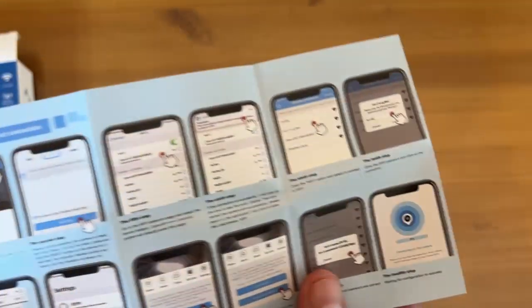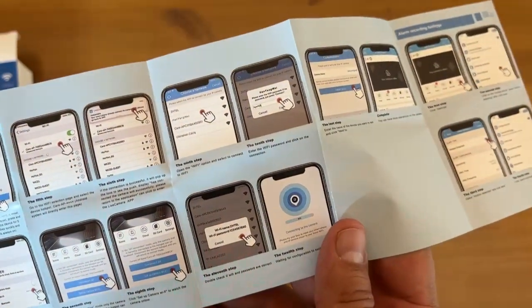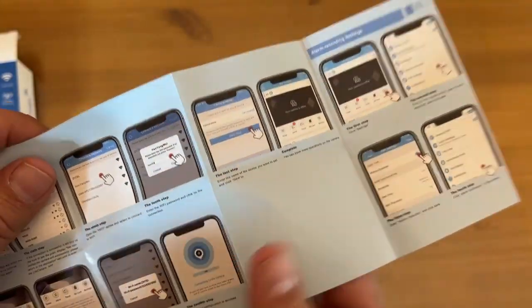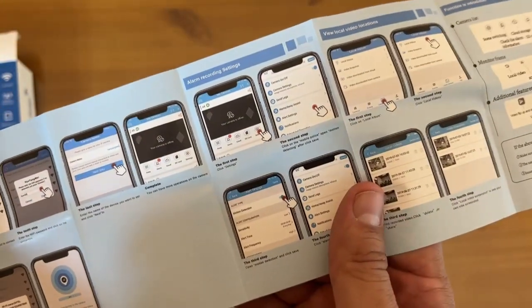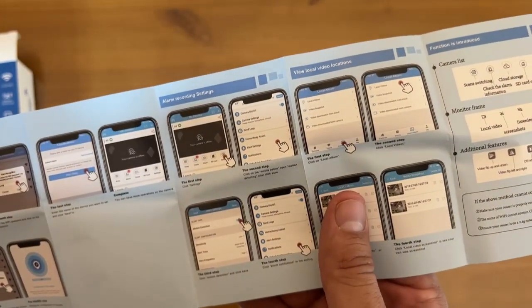It does come with instructions. The instructions show it connects to Wi-Fi — that's gonna be easy. It'll have an alarm notification, local videos, et cetera. And this thing will do just about anything: motion detection, mobile view, TF card, 2.4 gigahertz Wi-Fi.